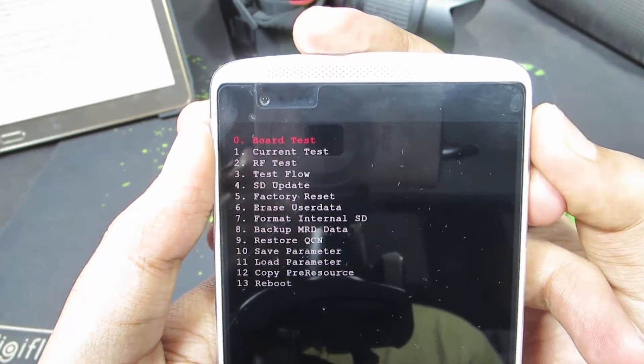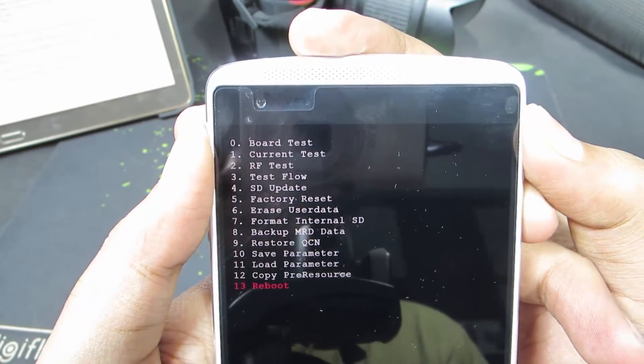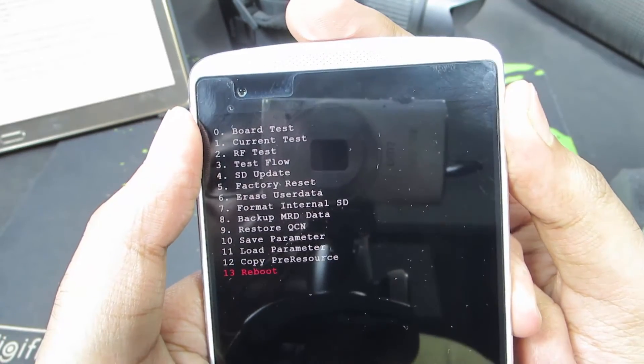So guys, let's just reboot. You can press the volume up button at zero and you will go to reboot. Then press the power button to reboot the device.